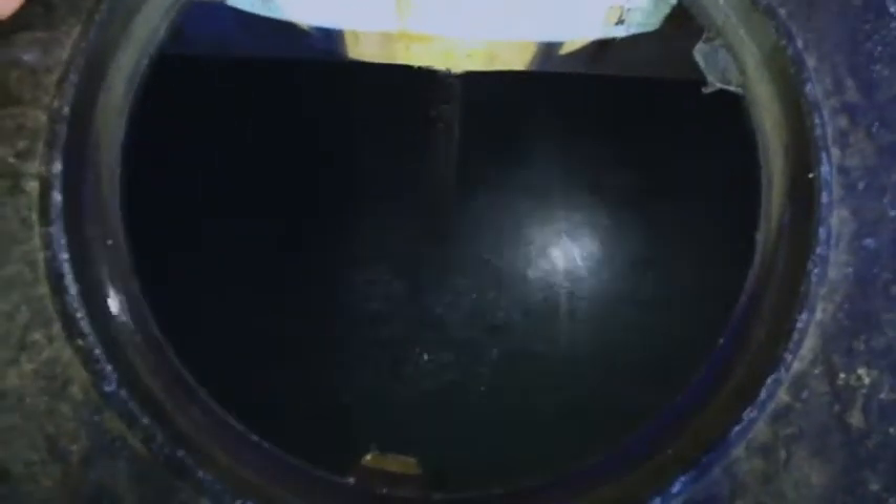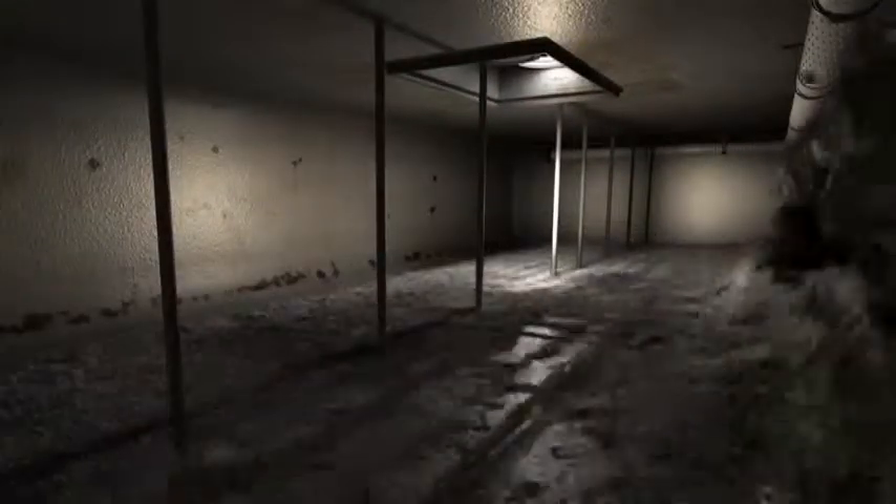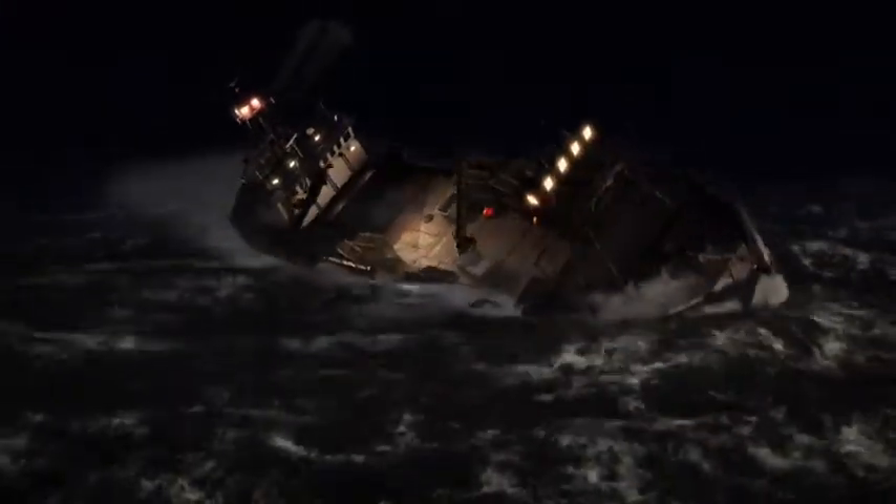A partially filled, or slack tank, causes a dangerous weight shift as water sloshes from one side to the other. In rough weather, the imbalance can tip the boat too far in one direction and capsize the vessel — the leading cause of sinkings on the Bering Sea.